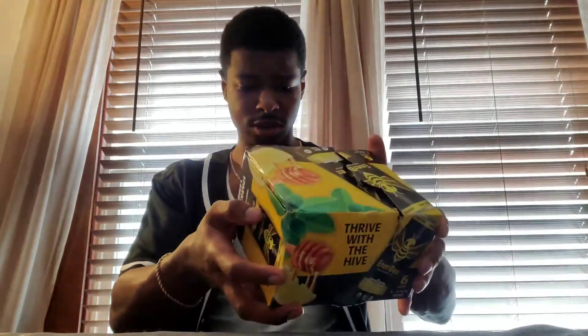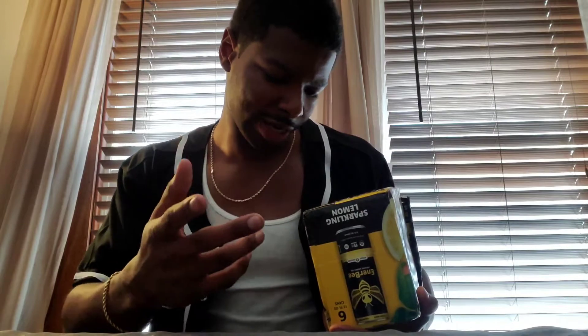Six cans in a box — I think it was like $18, which is a little pricey, but it's organic so what do you expect. It says serve chilled, shake gently, and enjoy. Some of the ingredients include carbonated filtered water, organic honey, organic cane sugar — I wish they'd just had honey and no sugar — organic lemon juice, green tea organic extract, and natural flavors. Why can't they just list the natural flavors?